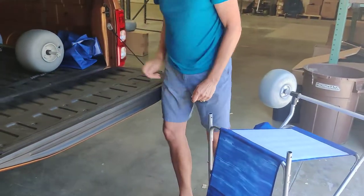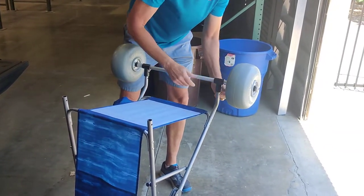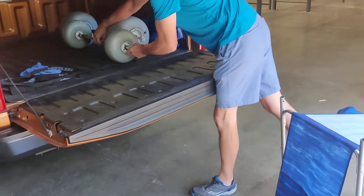Same with the quick clip pins. Next, we'll do the same thing for the front — take those off.